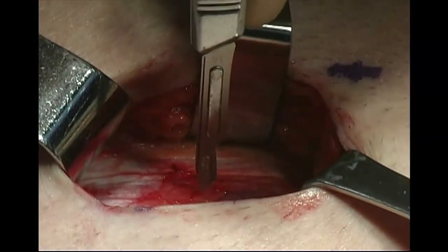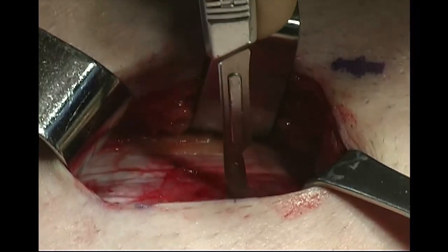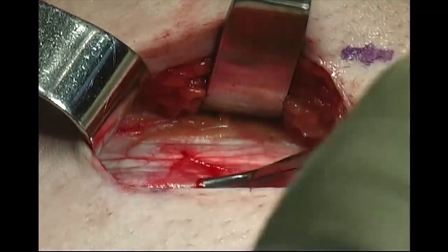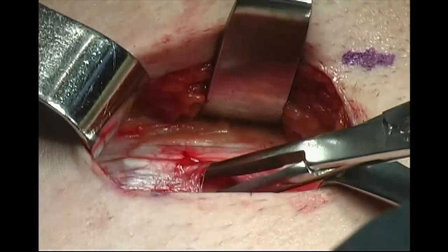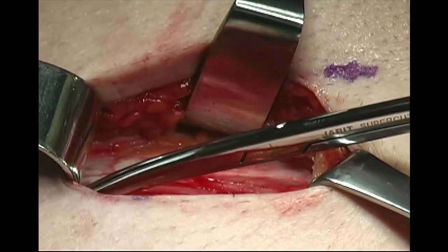The external inguinal ring is identified. The roof of the inguinal canal is opened along the aponeurotic fibers, extending from the external inguinal ring to the area overlying the approximate location of the internal inguinal ring.